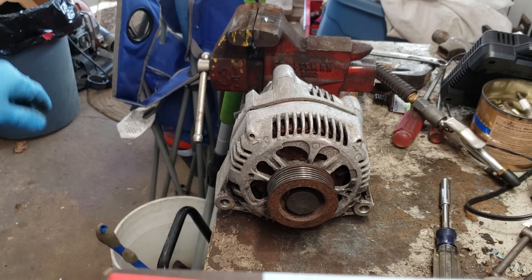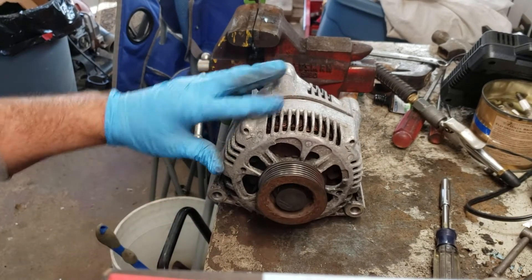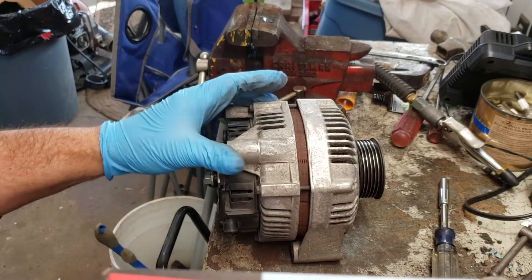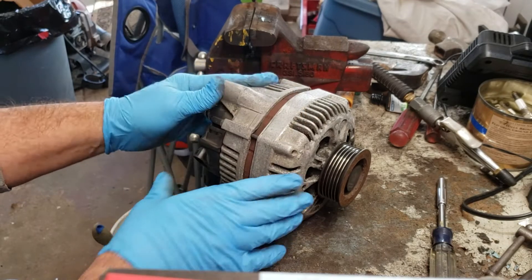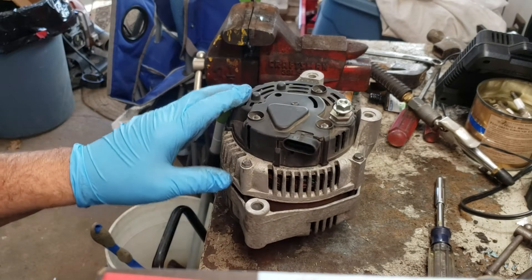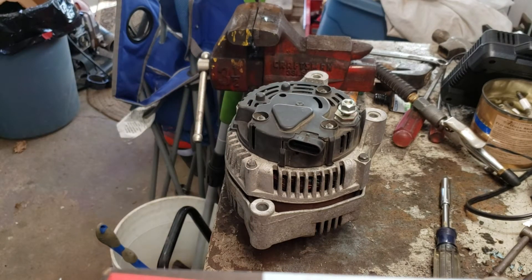So I decided to rebuild this alternator — by rebuilding I mean the voltage regulator and the brush holder. I'm not gonna mess with the bearings at all because it turns fine, no noise. I also want to clean up the case. The case looks pretty bad so I want to see if I can make that a little bit nicer, but the subject of today's video is to replace the voltage regulator and the brush holder, and I bought my voltage regulator on eBay.